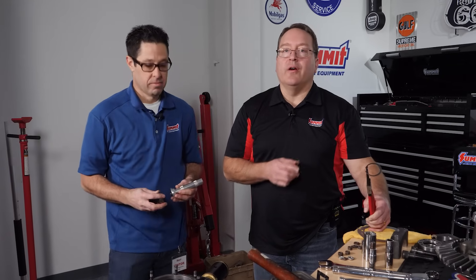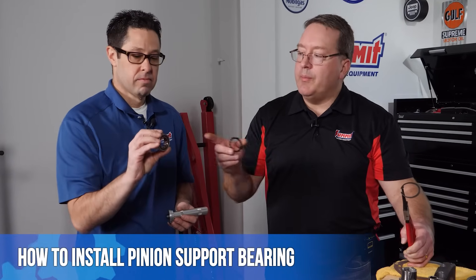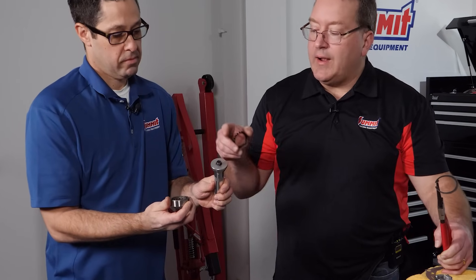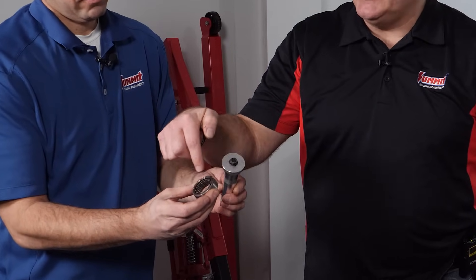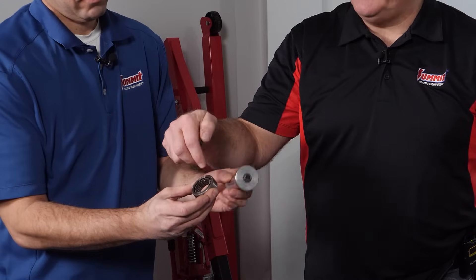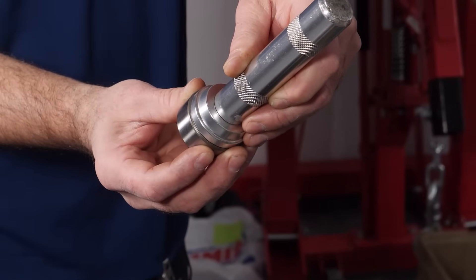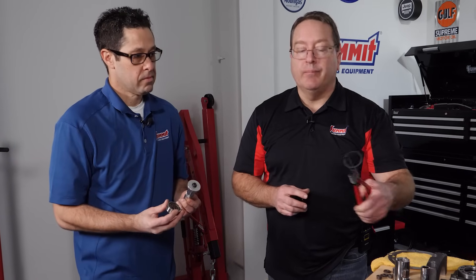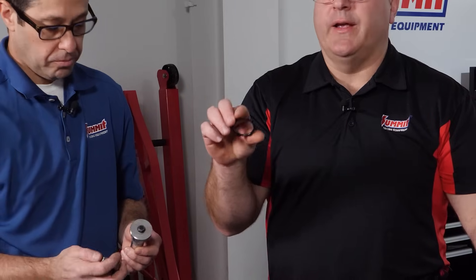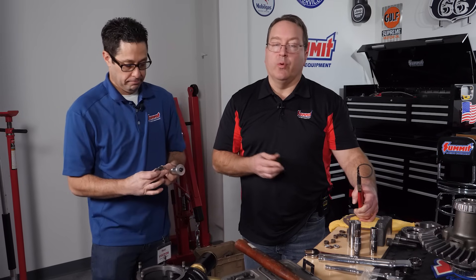The first step in installing our pinion cartridge assembly into the case is going to be to install the pinion support bearing. A couple of tips as you're putting the pinion support bearing in place: you want to use a driver, and that driver's job is to push this bearing into place on the very outside of the race. You do not want to use one that's too small and end up pushing on the center of the bearing - that will destroy the bearing, so you need to be careful about that.